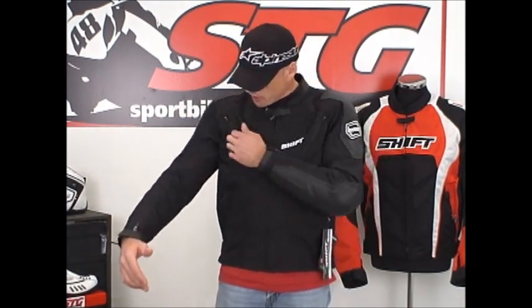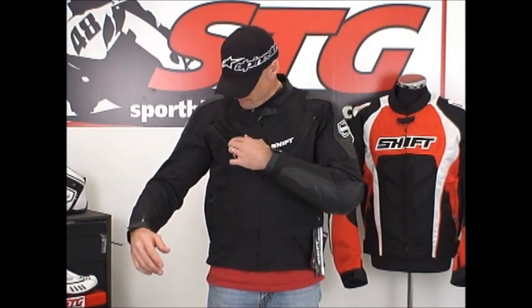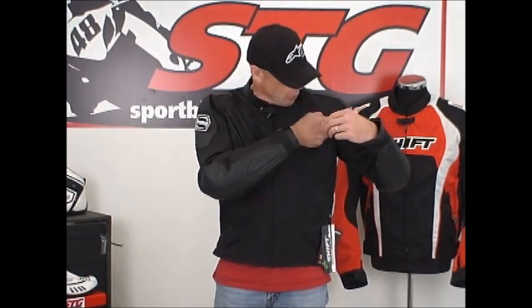This jacket includes a quilted vest liner. I have it in the coat right now, and it fits well. Let's think about where this coat's going to be good for. It does have some zipper ventilation up here in the chest area. But let's talk about what kind of climates this is going to be good in.